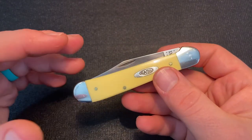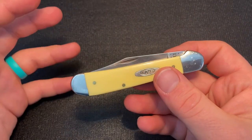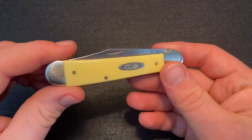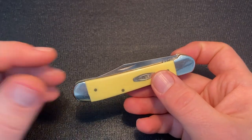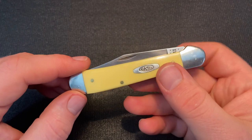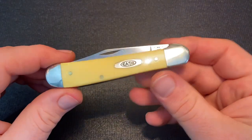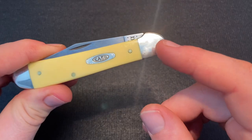The Copperhead is an old pattern for Case — they've made it for a long time, probably at least 100 years ago, in the pre-tested era before 1920. It's probably a type of knife that was made even before then, as there are examples from France and Germany that have this characteristic bolster.